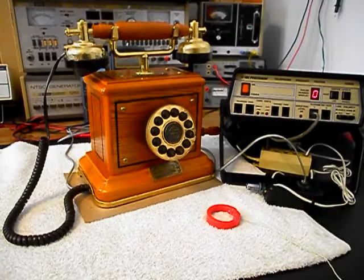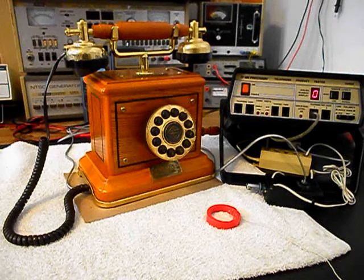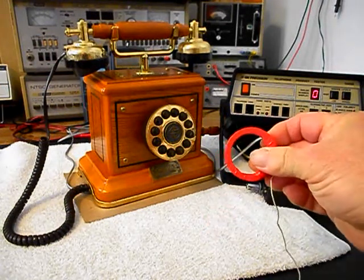Okay, we're back now and we are finished up with the repair of this really cool Thomas Collector's Edition Wood desk telephone and we're ready to start our final checkout. Now we also want to mention our amplified pickup.